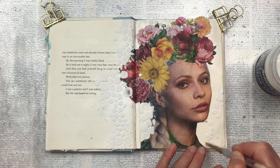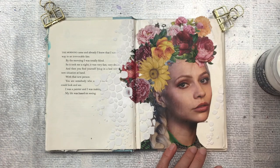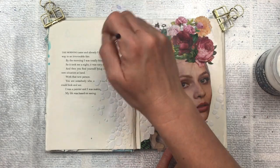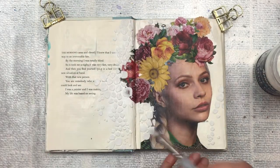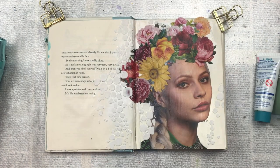Once it's dry I'm going to add a layer of clear gesso with my paintbrush over the stencil and some of the background paper. The reason I'm doing this is because I'm going to add some watered-down acrylic. If I don't waterproof the book pages they're going to become really soggy and won't look good. So the clear gesso just allows a base for the acrylics to adhere to.